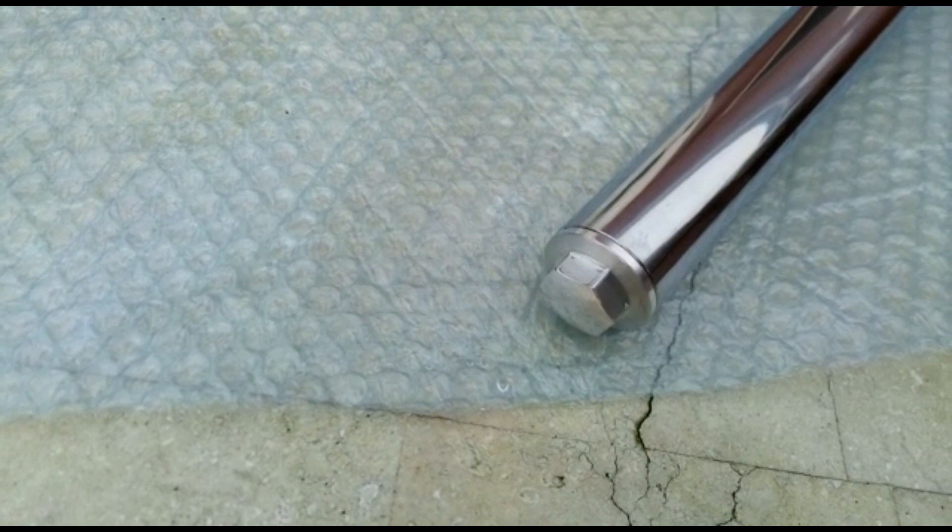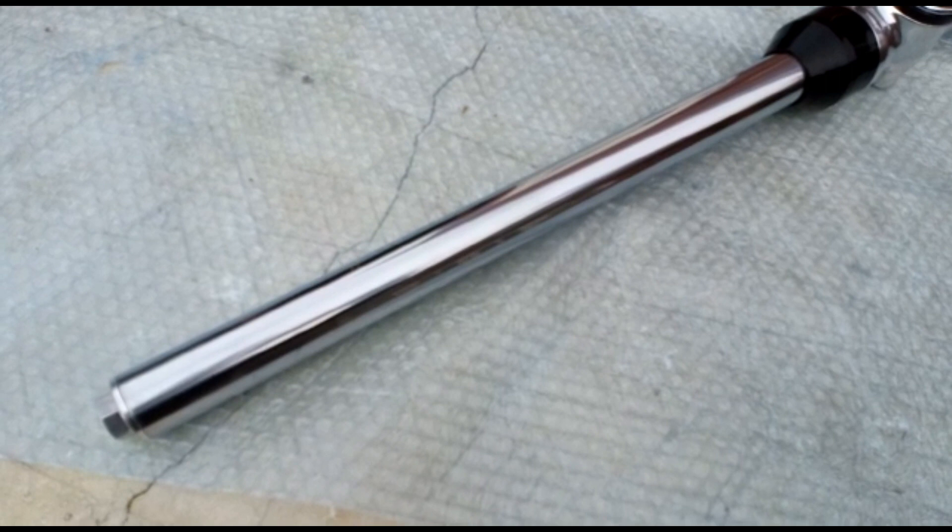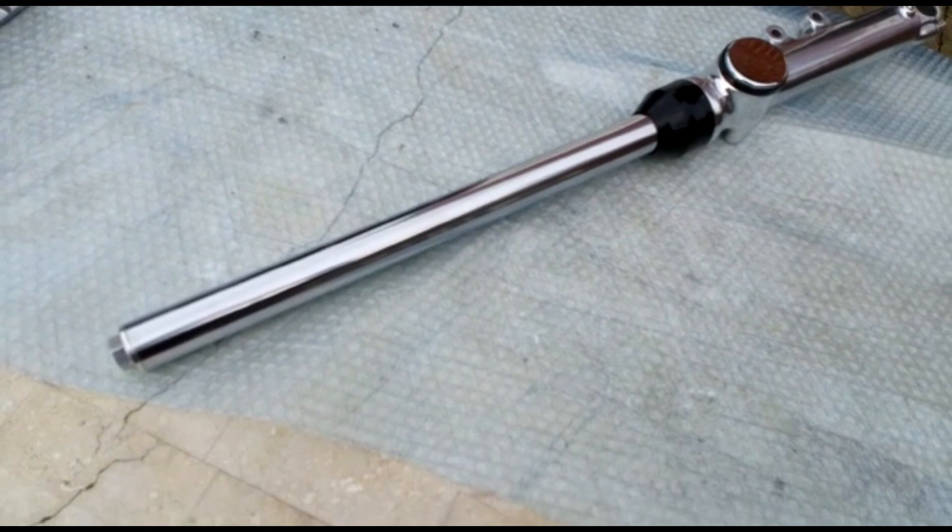Along with the new fork seal and new dust seal, we've also fitted a new fork top nut — they're always chewed up from people using the wrong spanner to get them off. The internals are the originals; the springs have been checked for length and they're okay. It's been filled with 185cc's of 10-weight fork oil — you don't want them too hard or too soft, 185cc's of 10-weight seems just right.